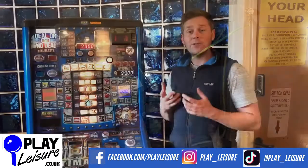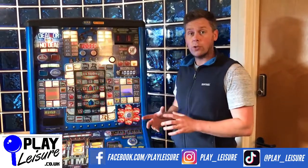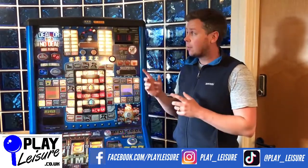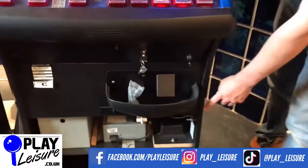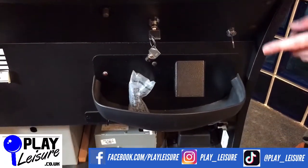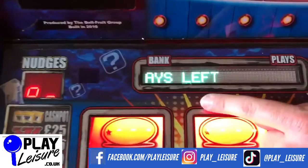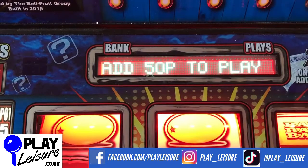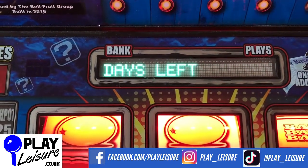Now you've looked inside your machine and understood if it has a dongle or not. If you've got a dongle you now need to know how long you've got left, and that can vary on different types of machines. On this machine it's very simple - you take the front door off, put your refill key into position and turn, and up here it comes up to say how much is left. This one says TLD 70 days left.